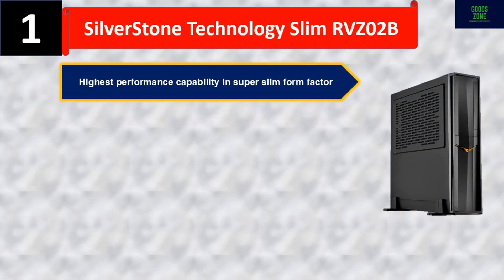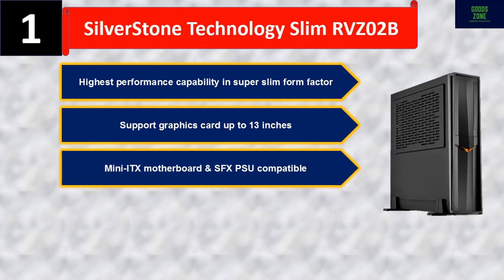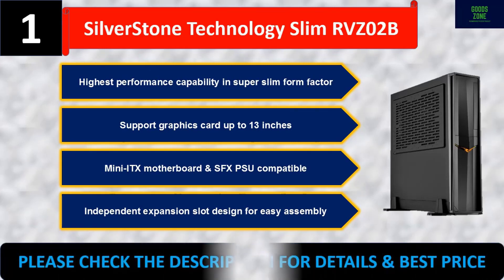The SilverStone RVZ02B supports graphics cards up to 13 inches, a mini-ITX motherboard, and SFX PSU. It features an independent expansion slot design for easy assembly. Please check the description for details and best price.